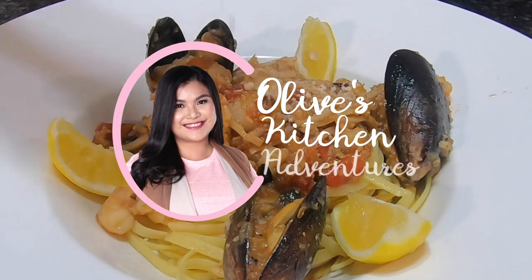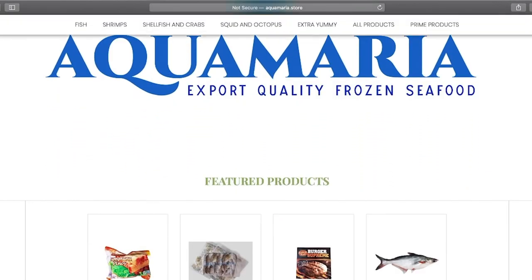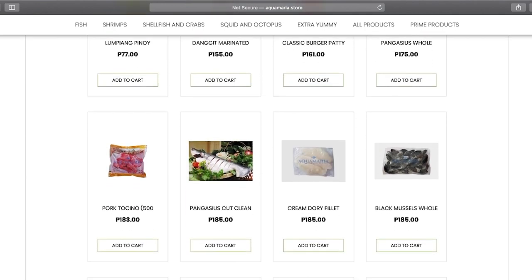Welcome everyone to Olive's Kitchen Adventures. I am Olive Marie, a mom of three wonderful daughters and an entrepreneur. I love food so much and I'm always on the lookout for new recipes. I own and operate Aquamaria, an online store that sells export quality seafood and more. Join me in this journey and enjoy our kitchen adventures.